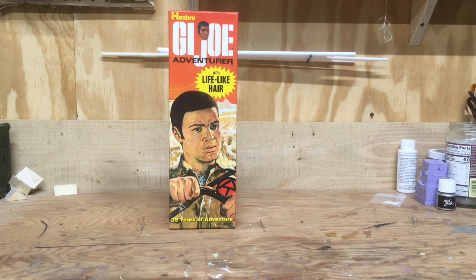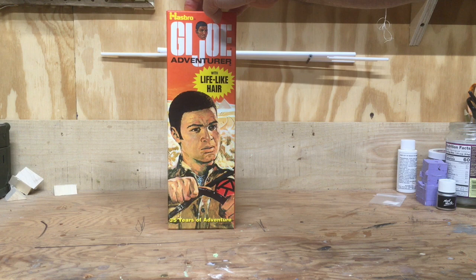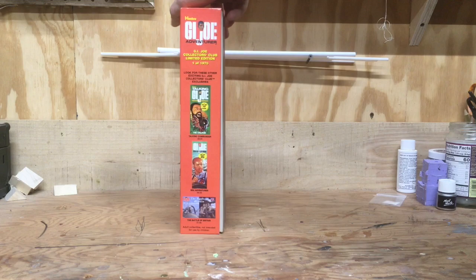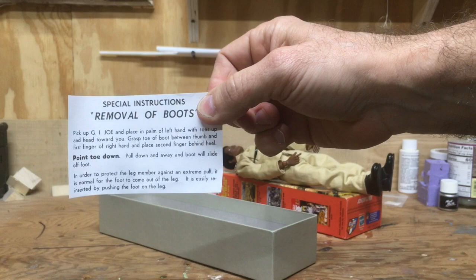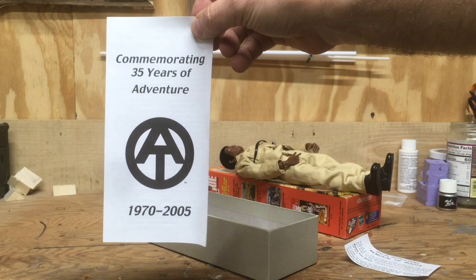Okay guys, we're back. So this is the GI Joe Collector Club adventure reproduction figure commemorating 35 years of anniversary. I misspoke in a previous video for the African-American talking commander — I said 30 years of anniversary but it was actually 35 years, so I apologize for that mistake. This figure comes with a great box like all the other figures in the set. We also have the boot removal instructions and a pamphlet commemorating 35 years of anniversary, 1970 to 2005.